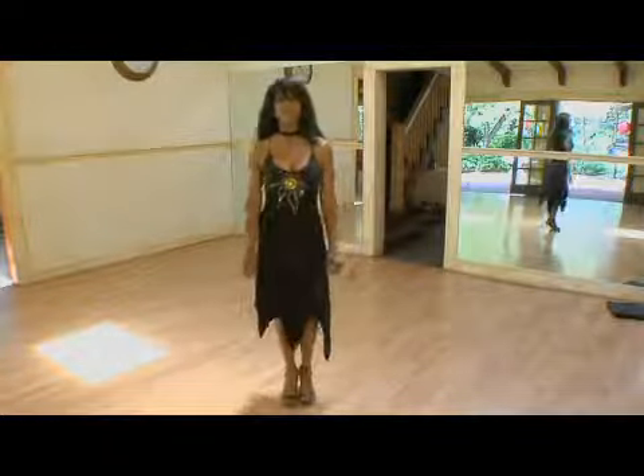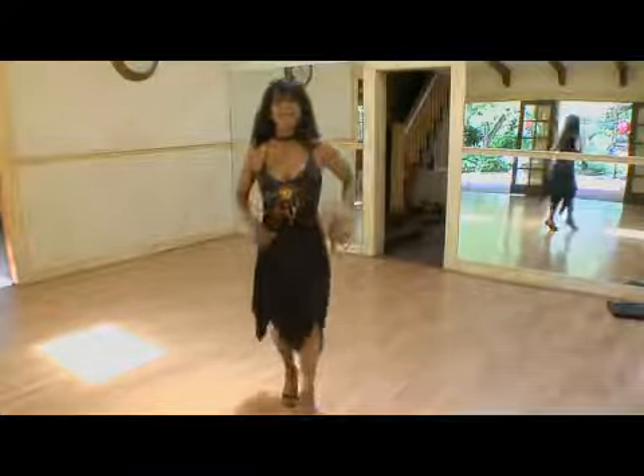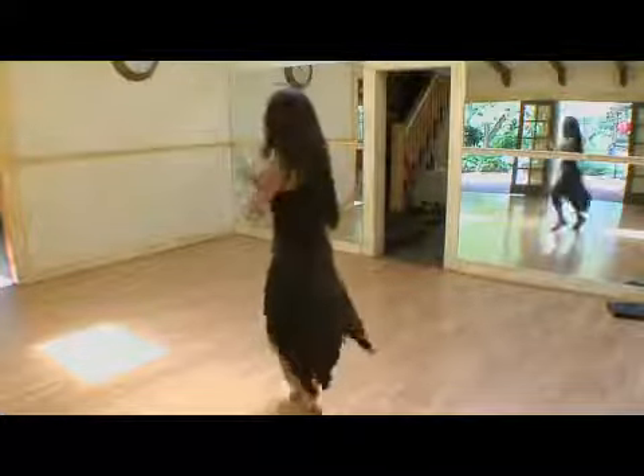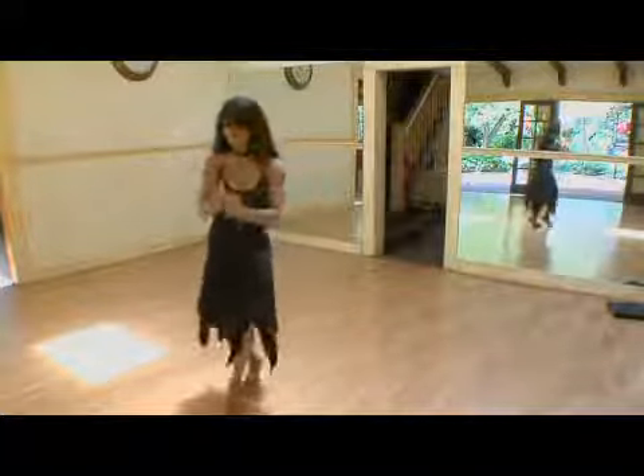Let's try it slowly from the front. Ready? And one and two and three and four and five and six and seven and eight and nine and ten, eleven and twelve.